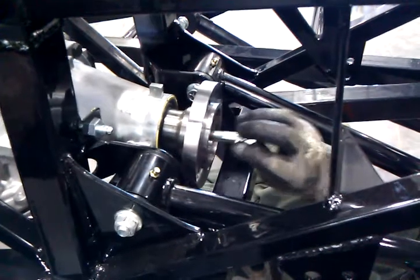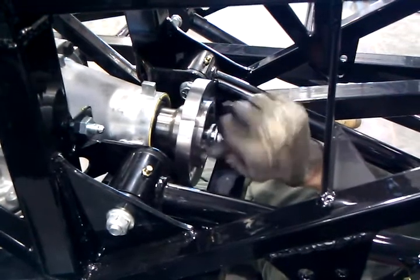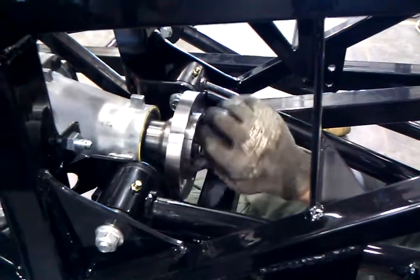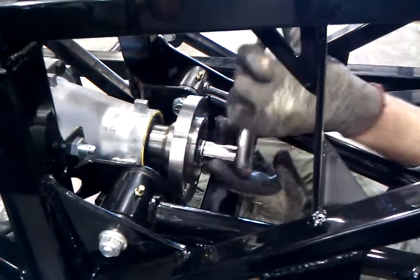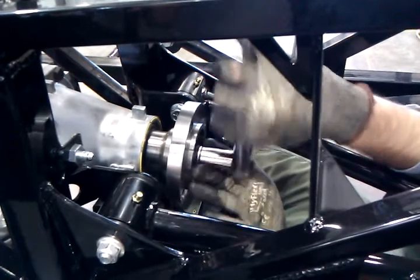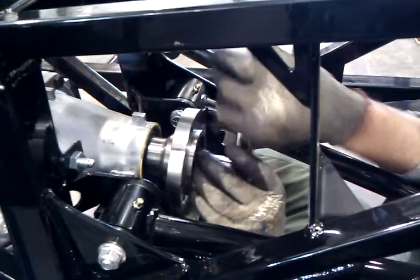This bolt we're going to put in to hold the drive flange down in the center. We're going to start to screw it in, then take our trusty ratchet with a three-quarter inch socket, get it nice and snug, and then use our torque wrench to put 75 foot-pounds of torque on it.